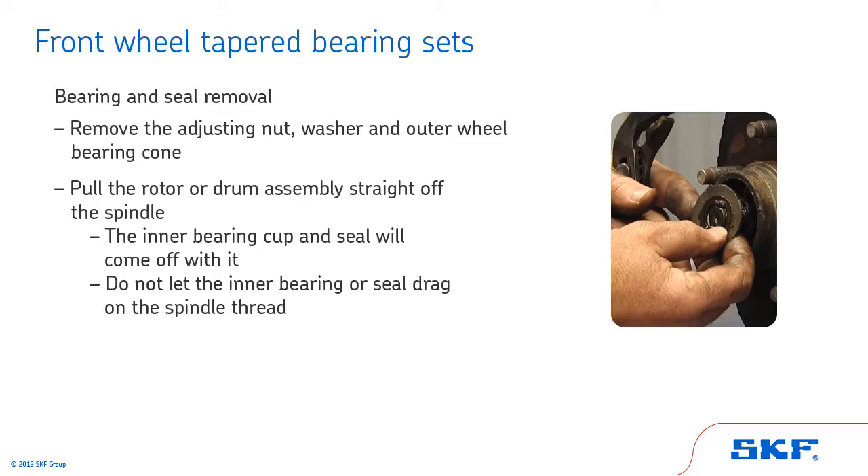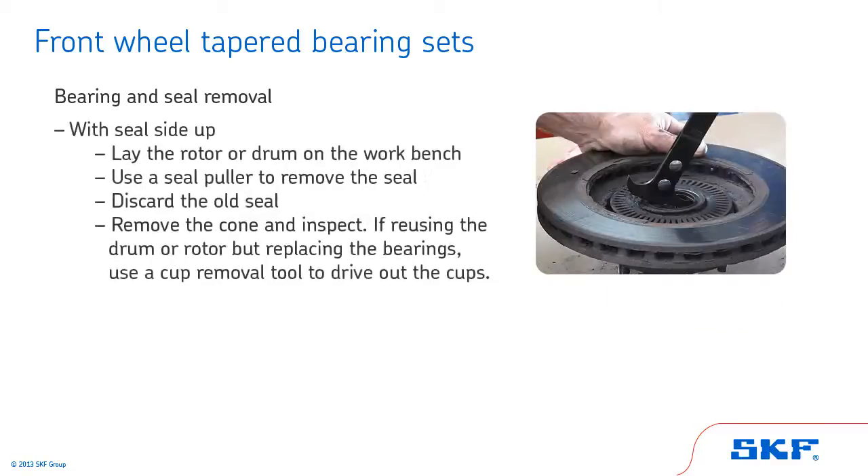Pull the rotor or drum assembly straight off the spindle. The inner bearing cup and seal will come off with it. Do not let the inner bearing or seal drag on the spindle thread. With seal side up, lay the rotor or drum on the workbench. Use a seal puller to remove the seal. Discard the old seal. Remove the cone and inspect. If reusing the drum or rotor but replacing the bearings, use a cup removal tool to drive out the cups.